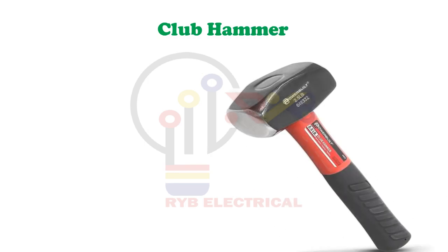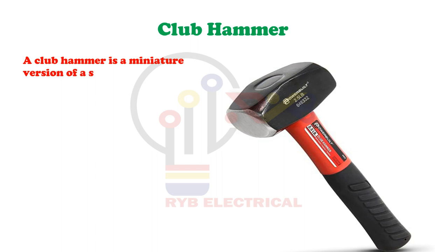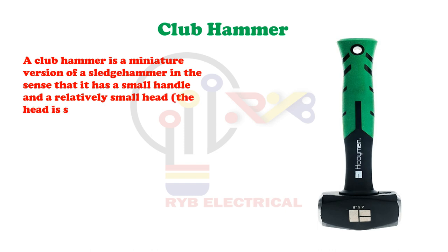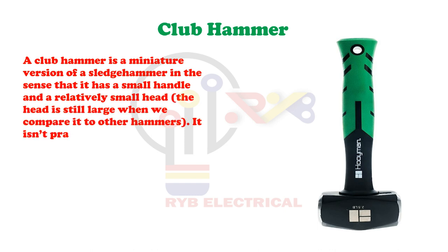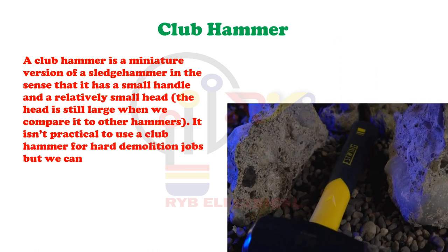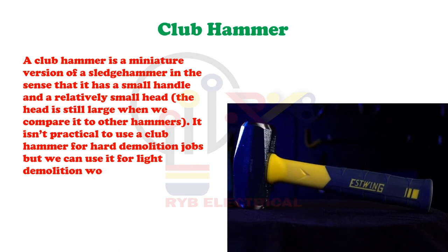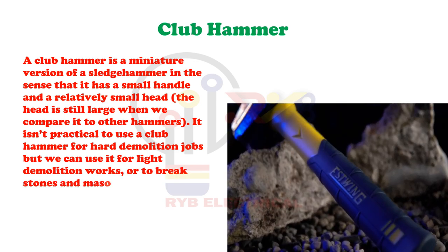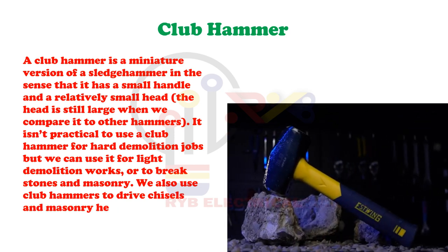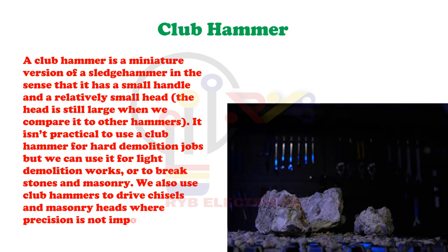Club Hammer. A club hammer is a miniature version of a sledgehammer in the sense that it has a small handle and a relatively small head. The head is still large when we compare it to other hammers. It isn't practical to use a club hammer for hard demolition jobs, but we can use it for light demolition works or to break stones and masonry. We also use club hammers to drive chisels and masonry heads where precision is not important.